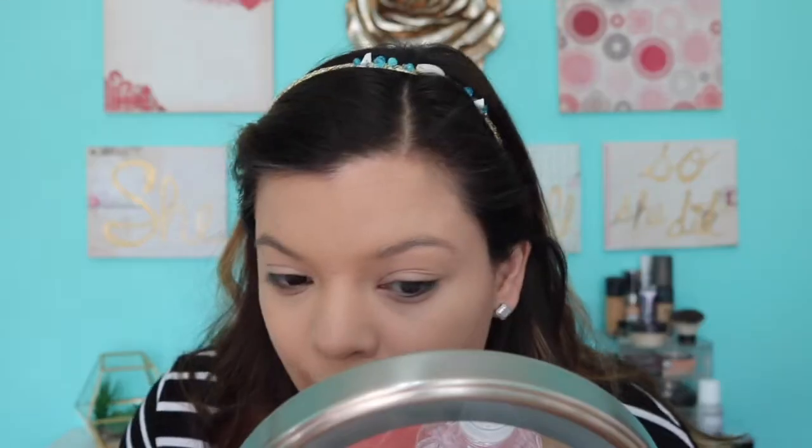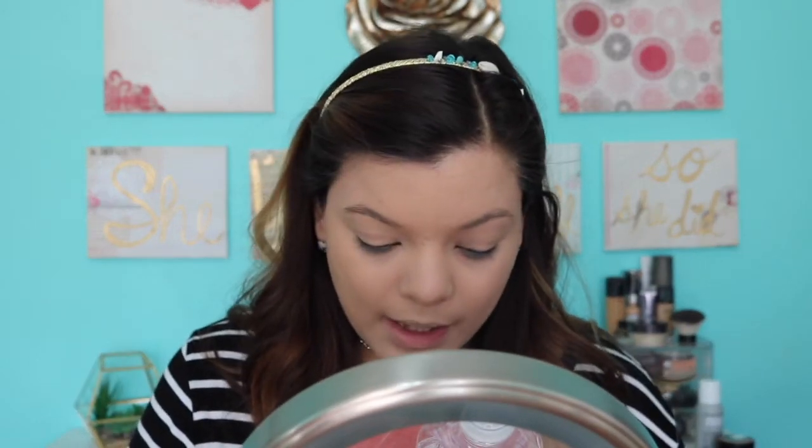Okay, so the foundation is completely on. It really covered up a lot of my redness — I get really bad redness on my cheeks — and it covered it pretty well. You can see a little bit of texture, you can still see this little guy right here, but it's nothing too bad. I'm going to go in with the concealer and put some under my eyes.